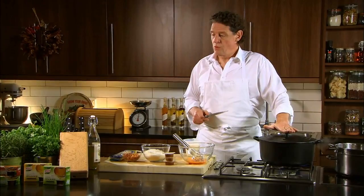Crispy bacon, parmesan, eggs, cream, boiling water.